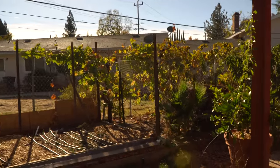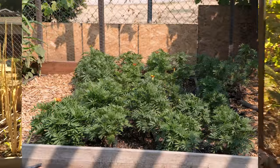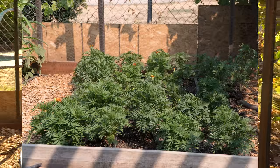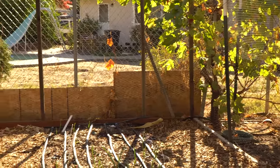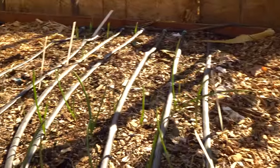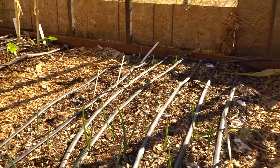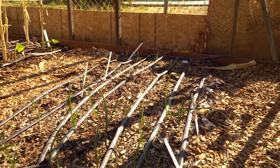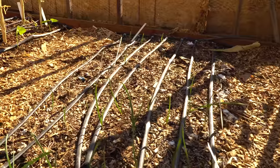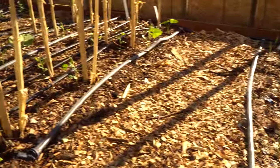Quick garden update. This was my marigold patch and I was going to let it go fallow for next year's tomato plantings. The reason I plant marigolds is because it's supposed to be really good for root knot nematodes. I'm doing a test to see if planting a cover crop of marigolds will take care of them. I did put in some garlic here — garlic is resistant to root knot nematodes so there shouldn't be an issue.